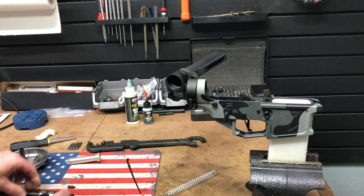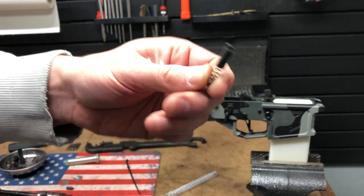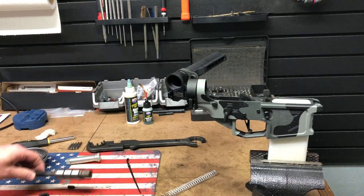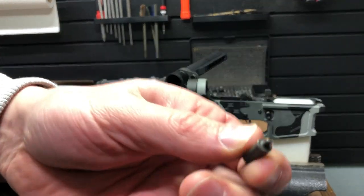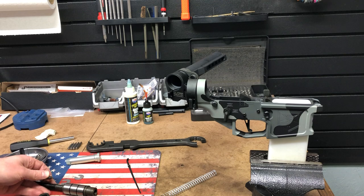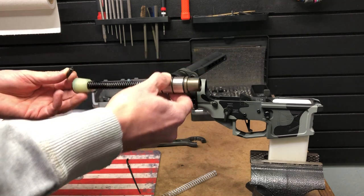It works really well. The other thing it comes with is a nice retainer for the JP silent capture spring. Usually when you put these in a rifle, the buffer retainer is a small pin and usually what you do is take them out and get rid of them. Then if you split your upper from your lower, the buffer system just kind of falls out, so you have to be careful of that.